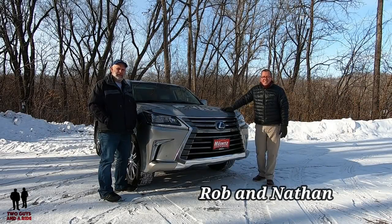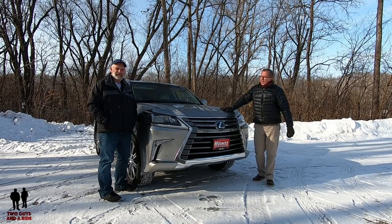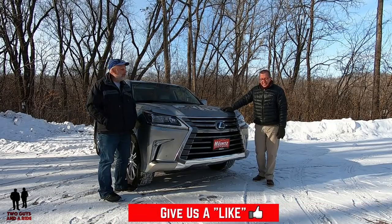Hey folks, I'm Rob, and I'm Nathan, and we are Two Guys in a Ride, and today Nathan, what are we taking a look at? Today we are looking at the Lexus LX 570.